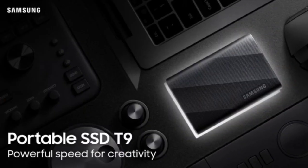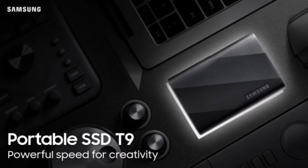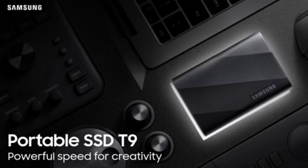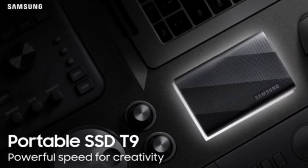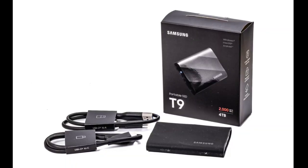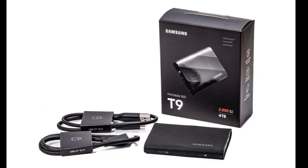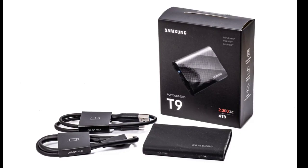This model can survive a drop from heights of up to 3 meters. As per official notes, the T9 offers impressive sequential read-write speeds of up to 2,000 megabytes per second. It is basically twice as fast as the T7 Shield, enabling users to transfer a 4GB full HD video in just 2 seconds.